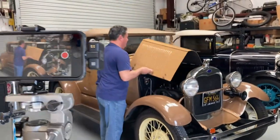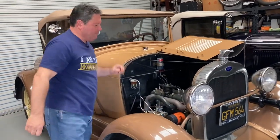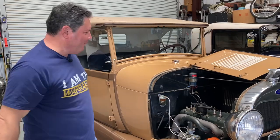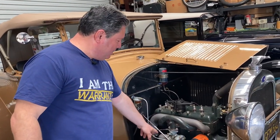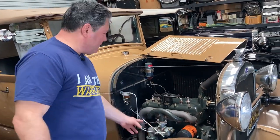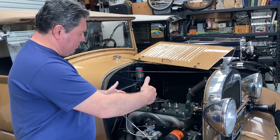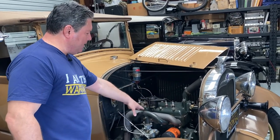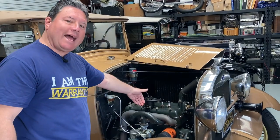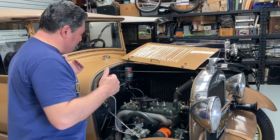Today I'm going to give you some behind-the-scenes footage of Paul doing the manifold gasket. What we're going to do is take the linkages and fuel line off the carburetor, take the manifold loose and pull it back away from the motor, clean that whole thing up, and check the manifold for flatness — make sure that the intake and exhaust manifolds are exactly flat.